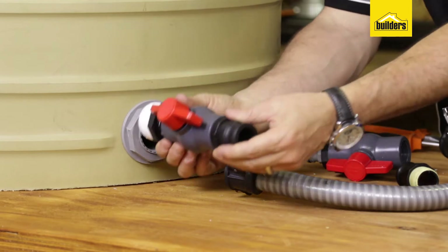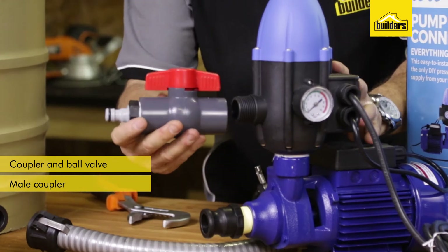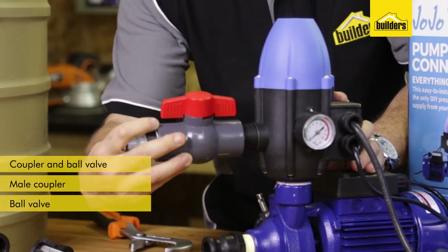It comes with an assembly which has got a coupler and a ball valve. It has a male coupler which connects to a pump, and it has a ball valve which connects to the outlet of the pump.